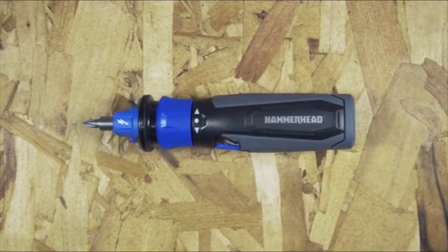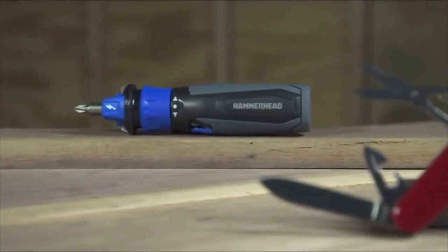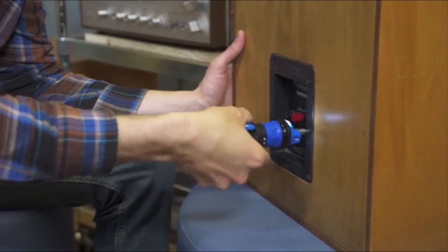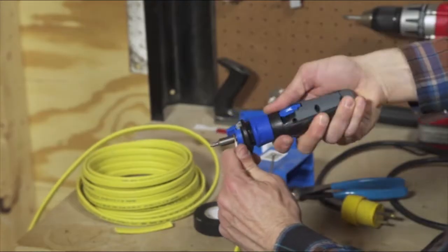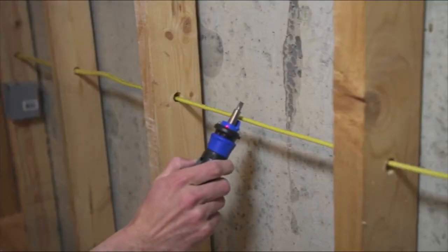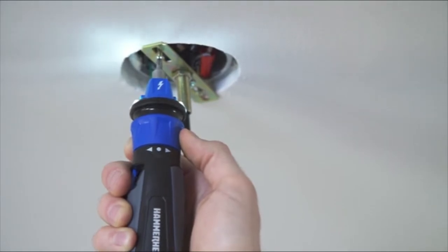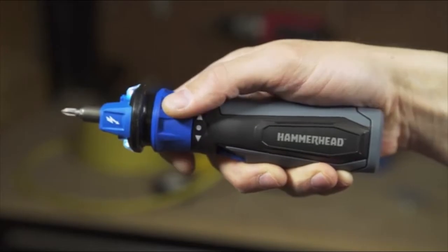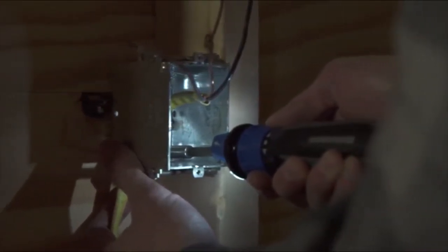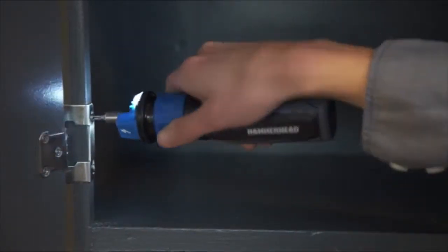The Hammerhead 4-volt rechargeable screwdriver is kind of like the Swiss army knife of screwdrivers. Sure, you can zip in or remove a screw with ease, but you can also light an area, strip and bend wire, and detect a live circuit all in the palm of your hand. The Hammerhead 4-volt rechargeable screwdriver has a forward-reverse ring that activates with a simple twist. Once activated, the LED lights turn on, illuminating your work. When not in use, the spindle locks and can be used like a manual screwdriver.